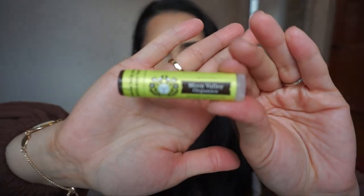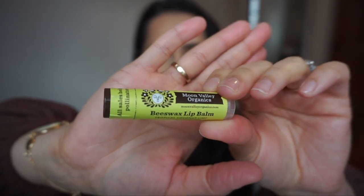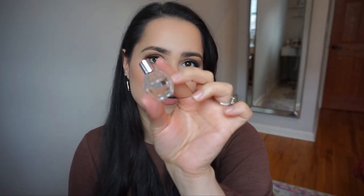I also have this Moon Valley Organics beeswax lip balm. I really like this company — it is a low-tox company. Next I have this Flower Balm by Viktor & Rolf perfume. This is one of my favorite scents ever. I have these flushable wipes that I get from Costco — this is a must, must, must staple. And then I have my keys.